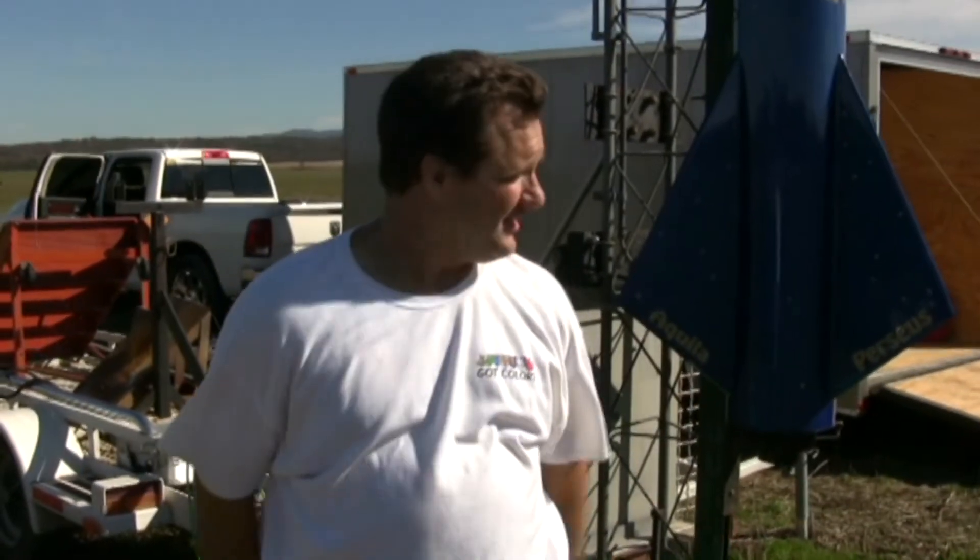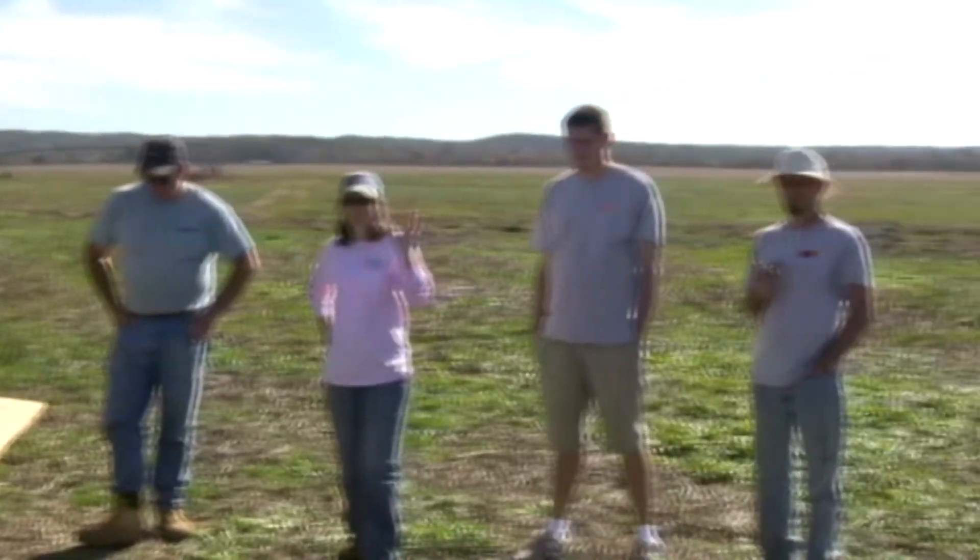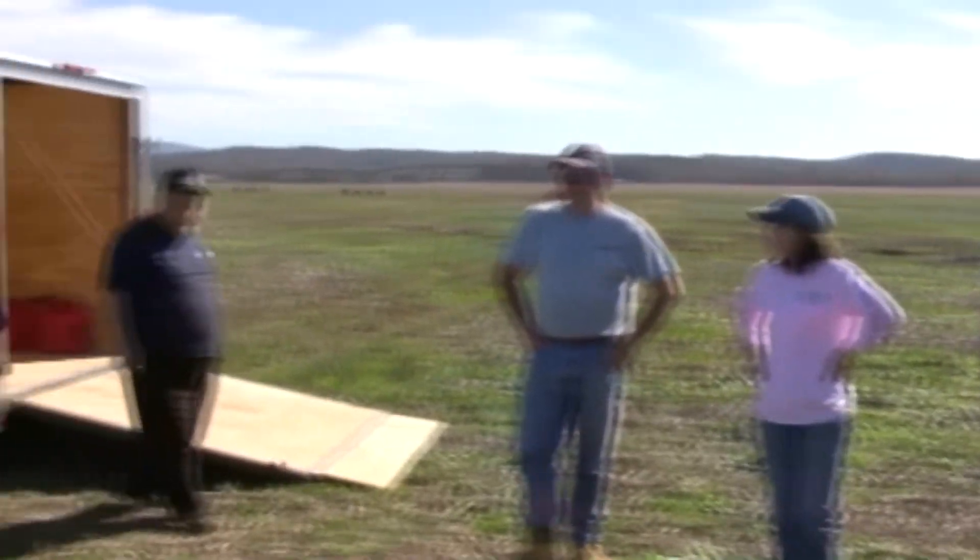All right. My name is Bob Haas, and I fly with PMW. Thanks to all these guys for helping me get everything ready. Couldn't have done it without the entire group, because this is not a one-man project. This is my rocket Andromeda. It's 20 feet, 3 inches tall, 303 pounds, has an O8000 in it.